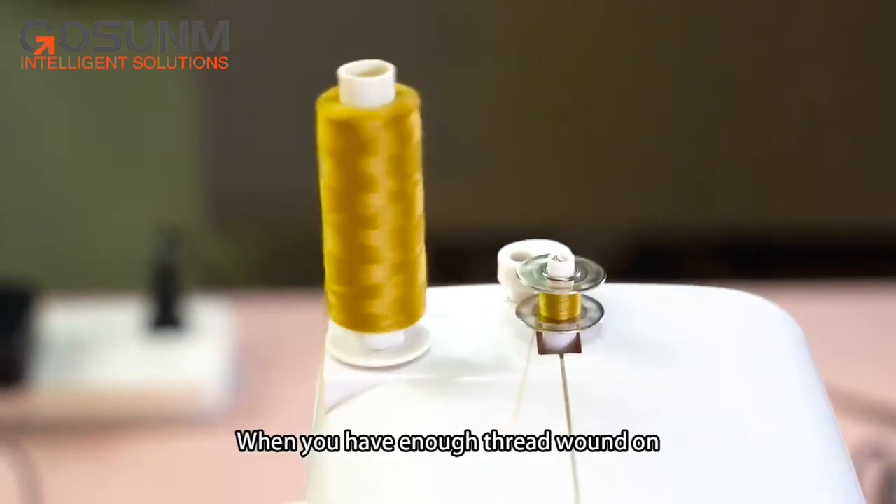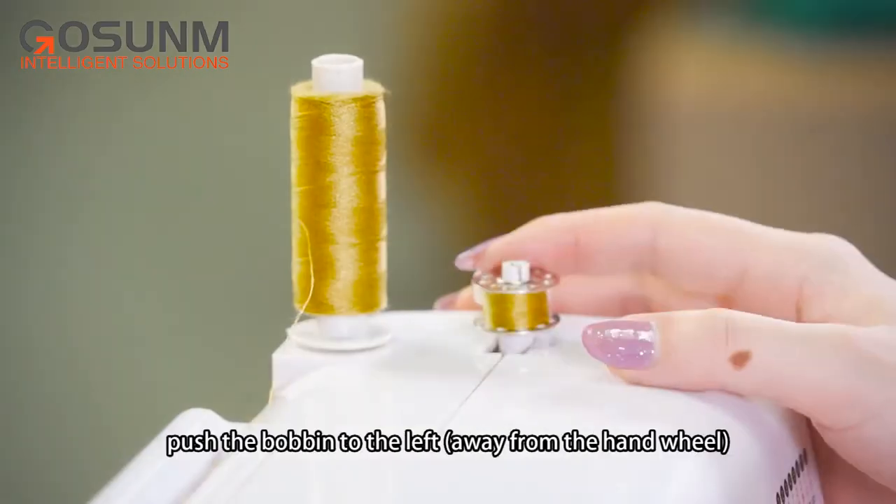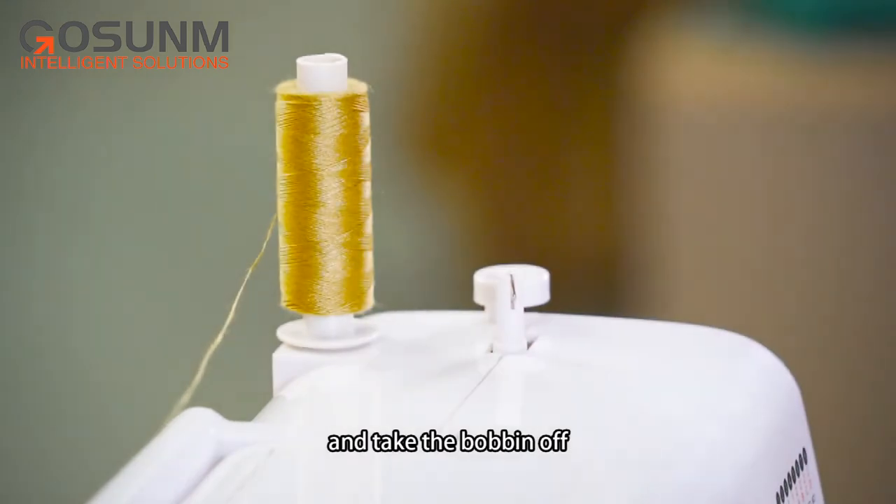When you have enough thread wound on, release the foot pedal to stop winding. Cut off the thread, push the bobbin to the left away from the hand wheel, and take the bobbin off.